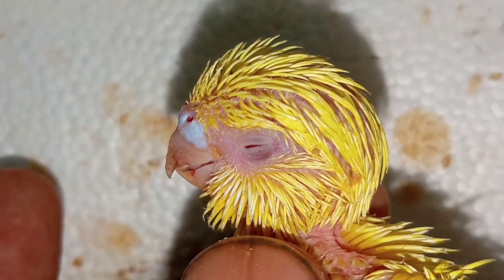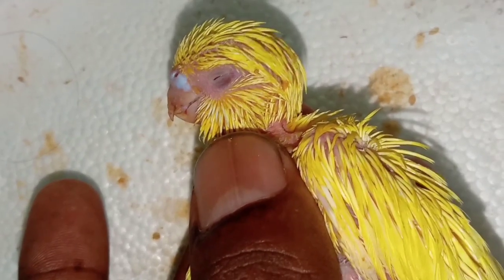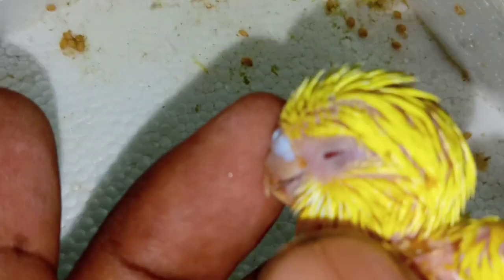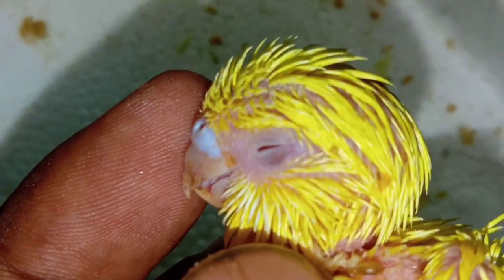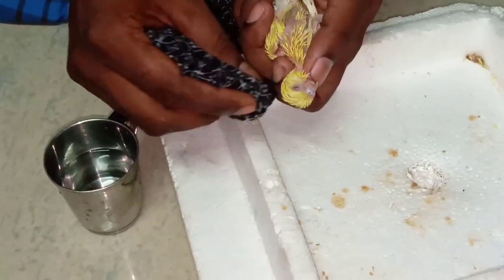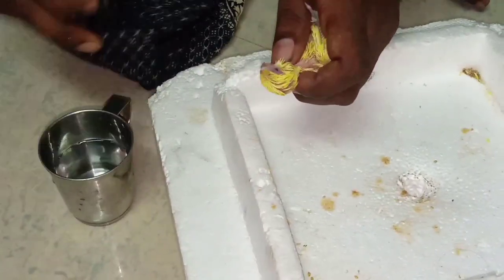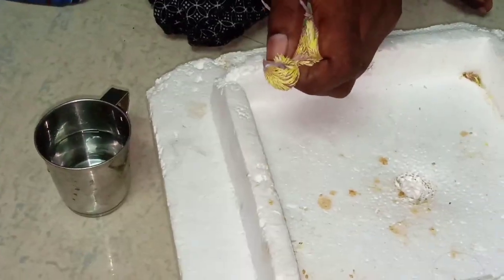We'll be able to see the video on our channel. We will see the lowbuss and get rid of the lowbuss. It is clean and I will clean the water. I need a container to clean my water so that I can clean it.